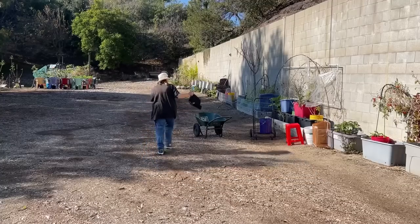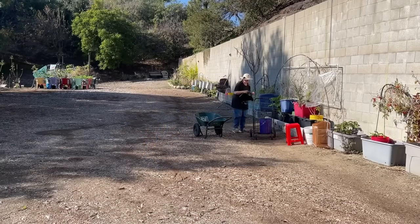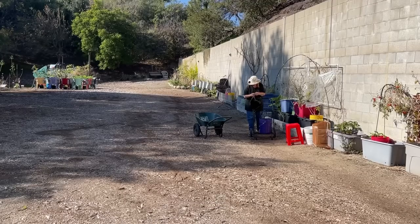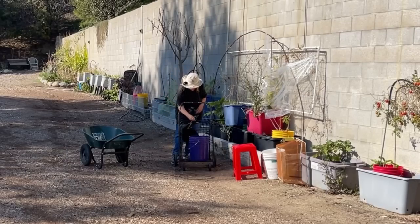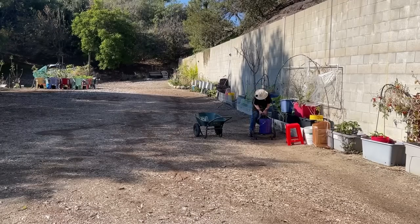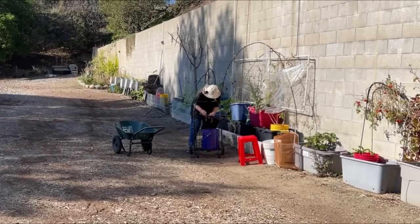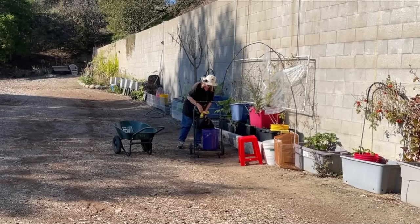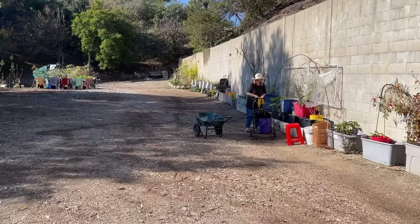I've got some hooks that hold shovels and stuff on chairs. I had this grow bag — grow bags don't do that well for me personally here in Southern California because we're so warm, so I thought: why not just put the grow bag on the cart with a hook? Now I can drop my scissors into the grow bag so I always know where it is. I'm going to put my gloves on.